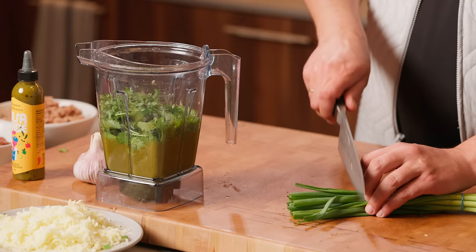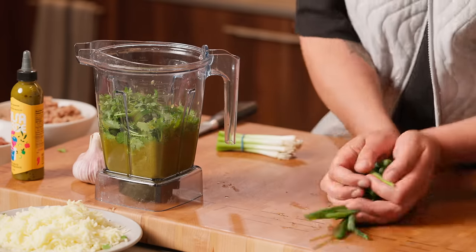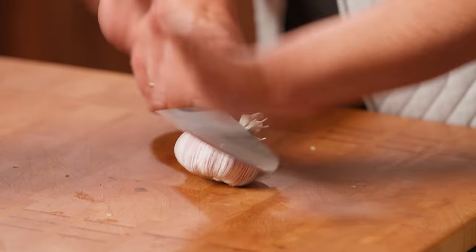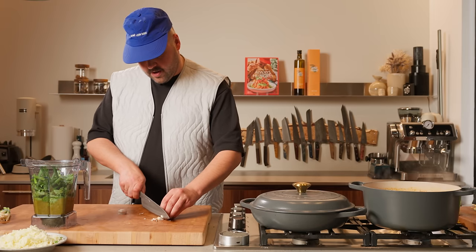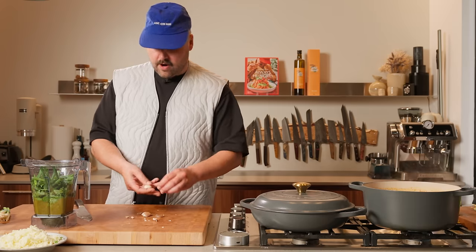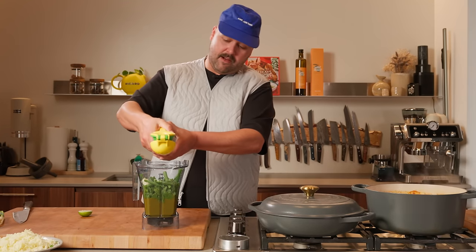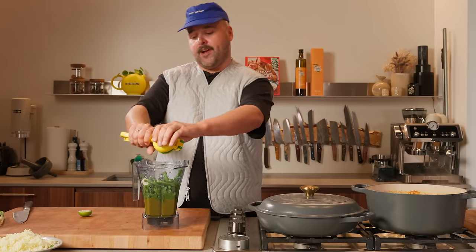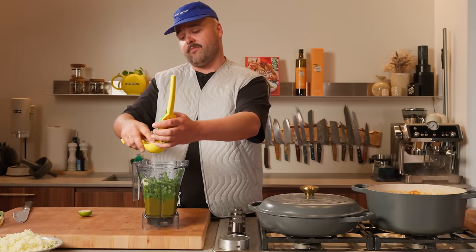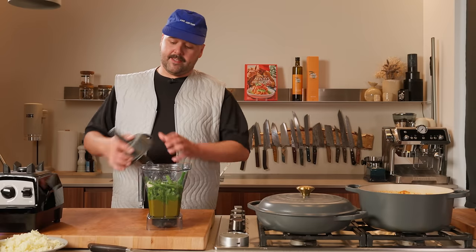A bit of green onion in there — why not? Just for some green. And then some garlic as well, just put like two cloves in there. One clove, peel that up. Garlic in there. Now some lime juice — fresh lime, obviously. Squeeze that right in there, just for that extra freshness. There's lime juice in the real stuff, but it just doesn't hit the same when it's freshly squeezed.